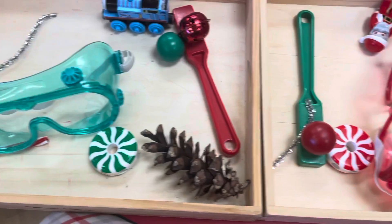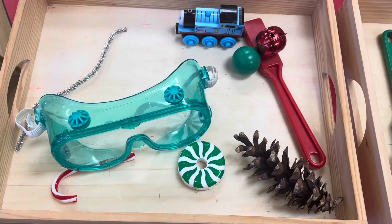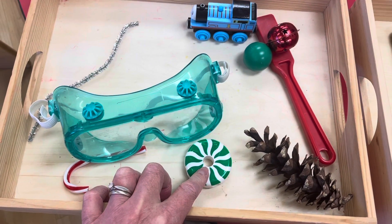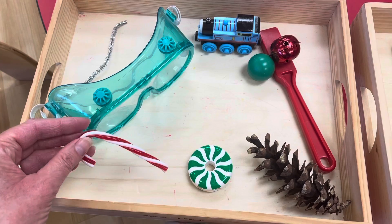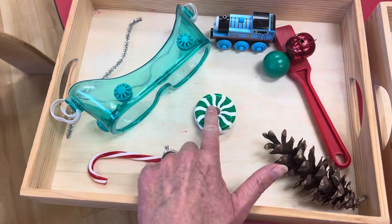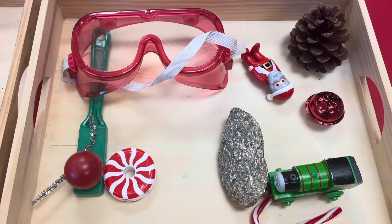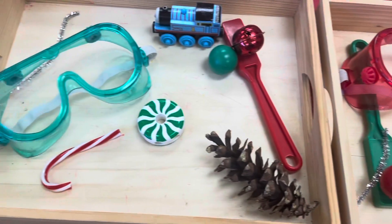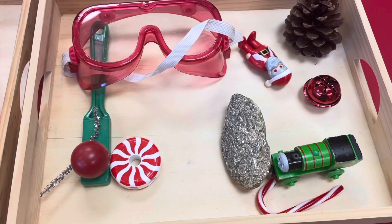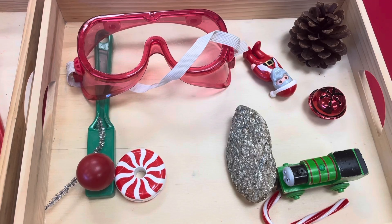So I made these two different activity boxes. For this activity, the children have to discover whether or not the item is magnetic or not magnetic. To set up this activity, I just found different items around the room, and I tried to choose some Christmas-related items, and I also added green and red goggles to make it more festive. The children are going to play with this box and try to discover which items are magnetic and which items are not magnetic.